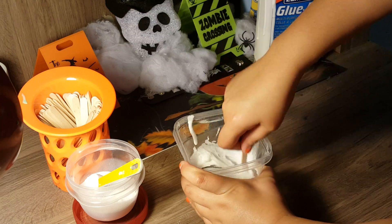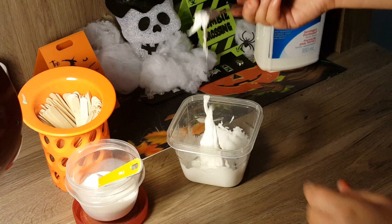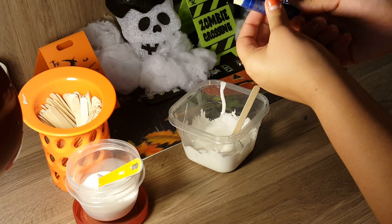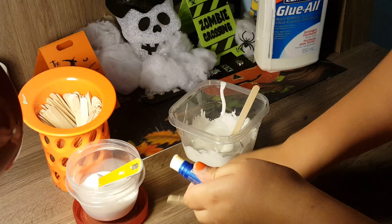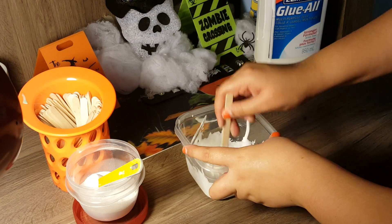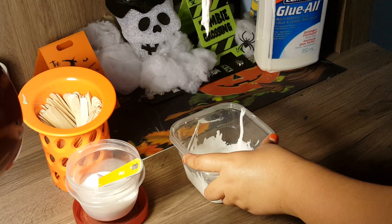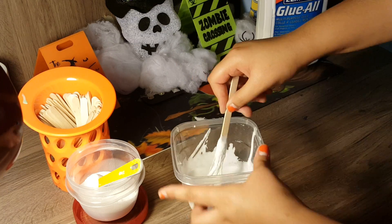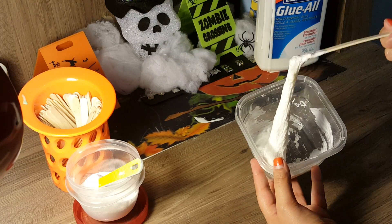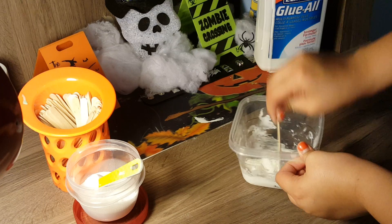I recommend making a smaller batch so you don't need to use as much lip balm. I'm just going to add a little bit more because it's not fully sliming up yet. Let's just break off a little piece and pop it in there, mush it up, and mix. As you can see there are still a few chunks in the slime, so we're going to continue mashing and mixing.